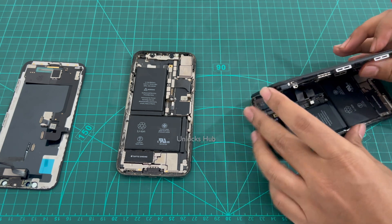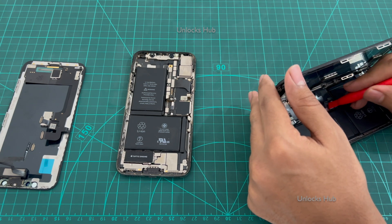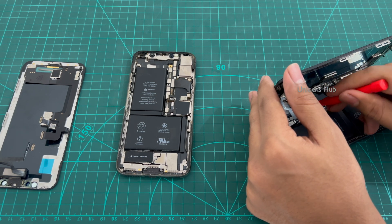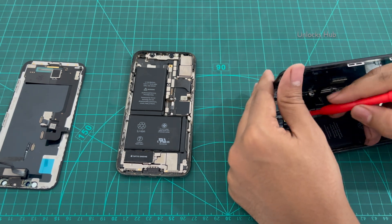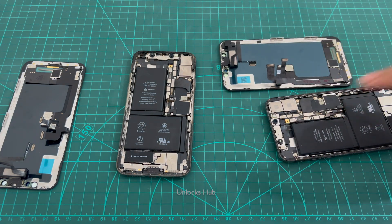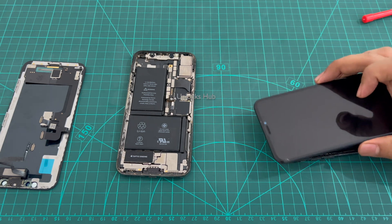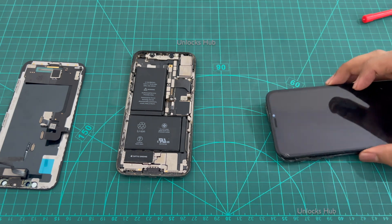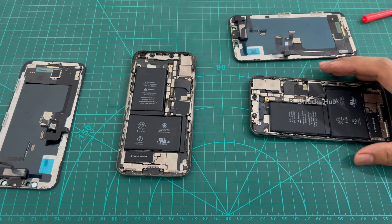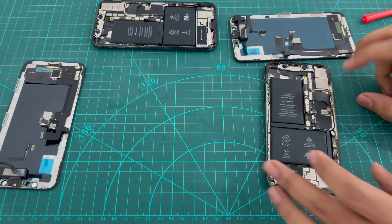Once the battery connector is removed, the screen is connected using three cables — one, two, and three. Remove those as well. The screen is connected to the iPhone X using three cables, so carefully remove all three and open it towards your right — not towards your left, as that might break the display or the cables. This is the locked motherboard; I'll be replacing it with the unlocked motherboard and complete back unit.